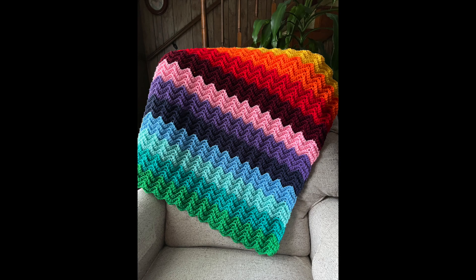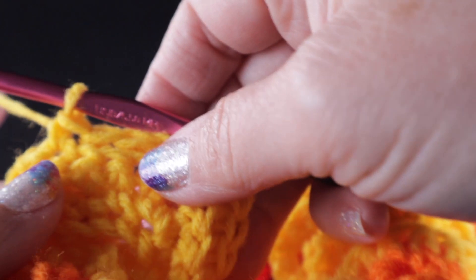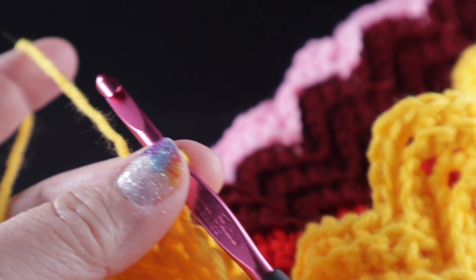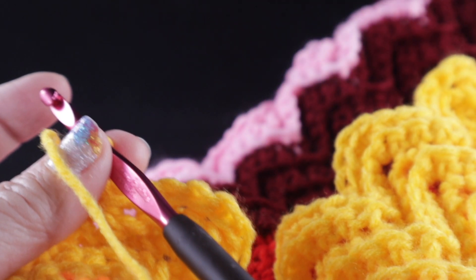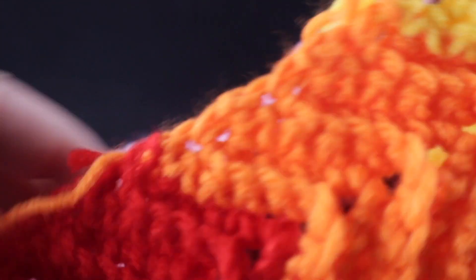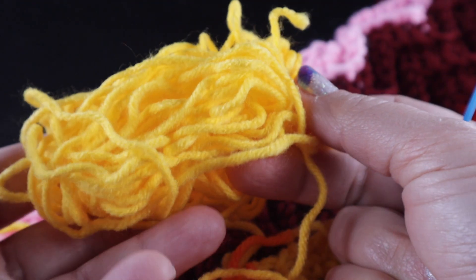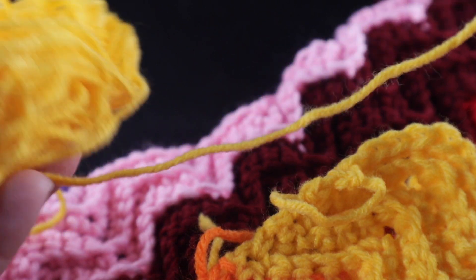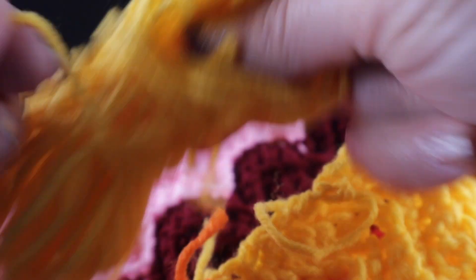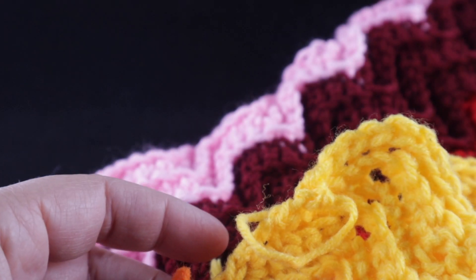Now it's time to fasten off. I'll make a chain and tug, pulling that tightly, then take my scissors and cut a generous strand and pull it through — and we are almost done. We do have quite a few strands to hide, but I also want to show you that there is still a generous amount of yarn left, perhaps enough for another one to one and a half rows, so hopefully you won't run out of yarn on this project.